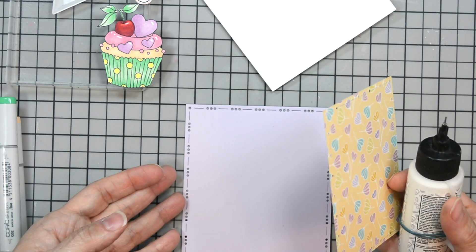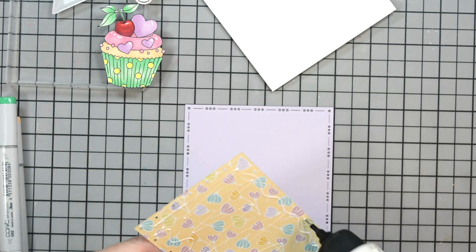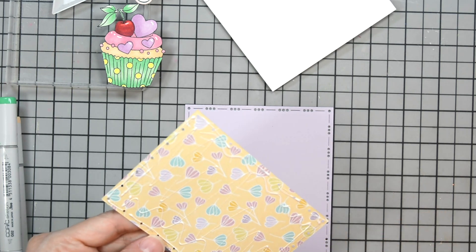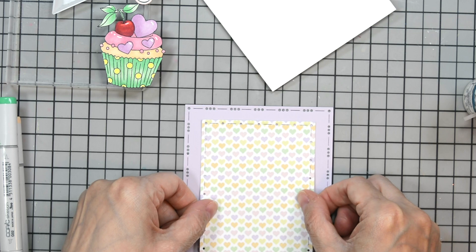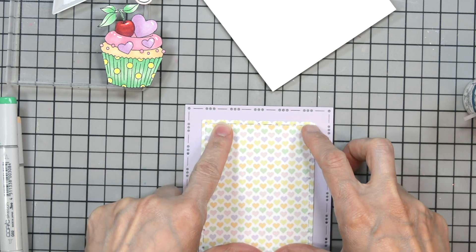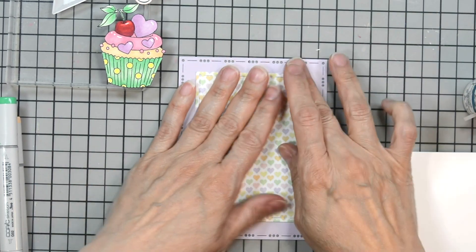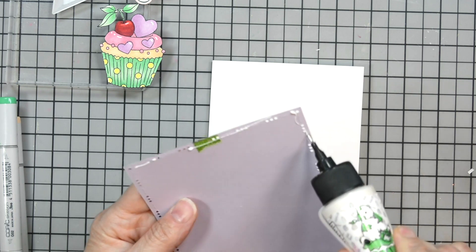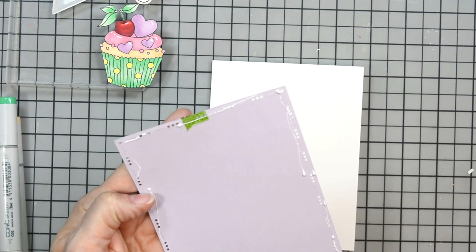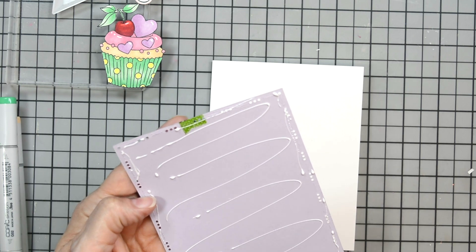I'm going to use a little Bearly Art glue here to adhere our panels together. I'm slightly off screen — I think my card panel was throwing me off — but all I'm doing is placing some adhesive on the back. I'm going to nestle these and get them centered. I love this dash-and-dot design on the dies because it's nice and subtle and pretty without being overwhelming. I always put glue all the way around the perimeter of my panels and then some in the center, because I cannot handle edges popping off.